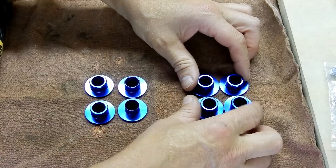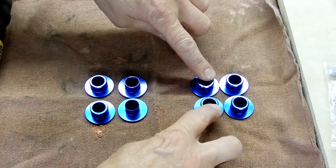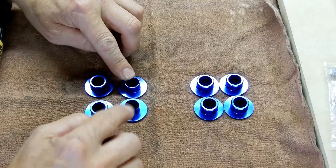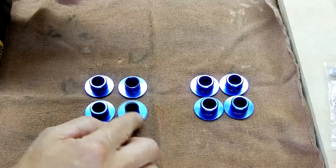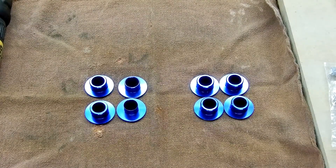As you can see, these four are the same size, these two are the same size as those four, then you have one that's an odd size and one that's really small. They go in certain spots on the car.